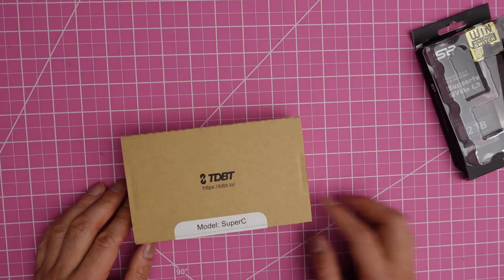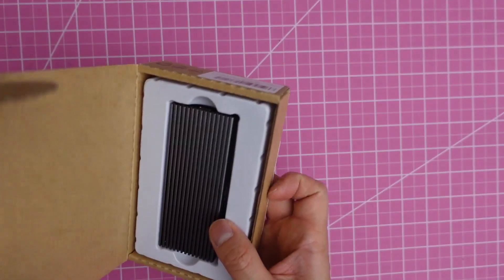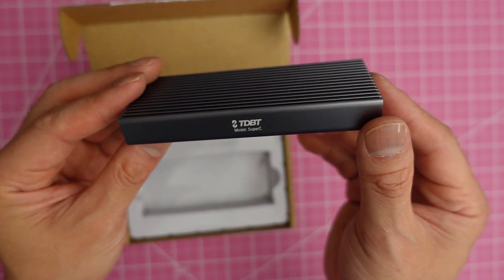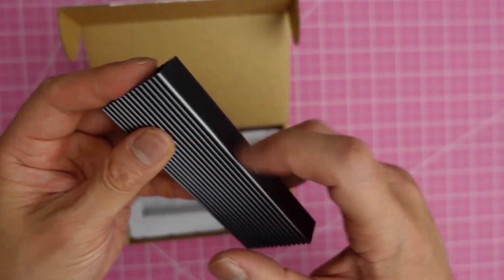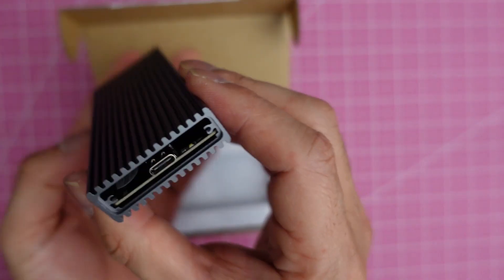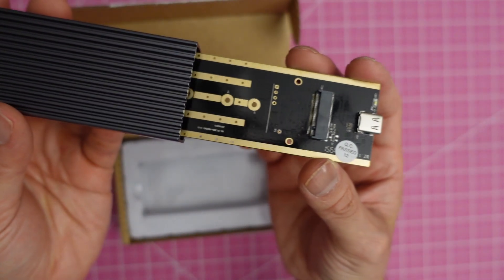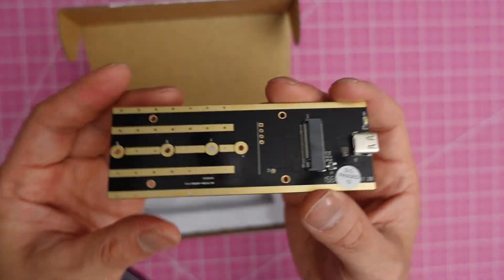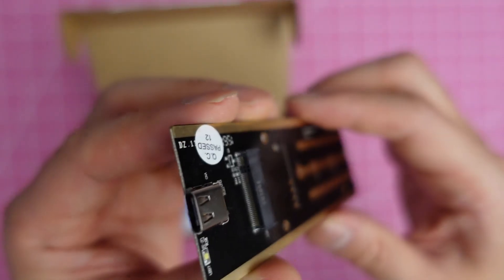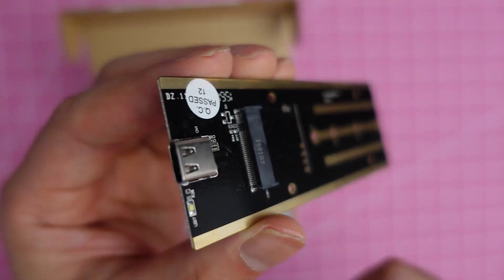Now I'm going to open the enclosure. This is the TDBT enclosure, and it's all made of aluminum. Inside we have the board. On the back side there's the USB 3.1 Gen 2 socket — it's not Thunderbolt 3.